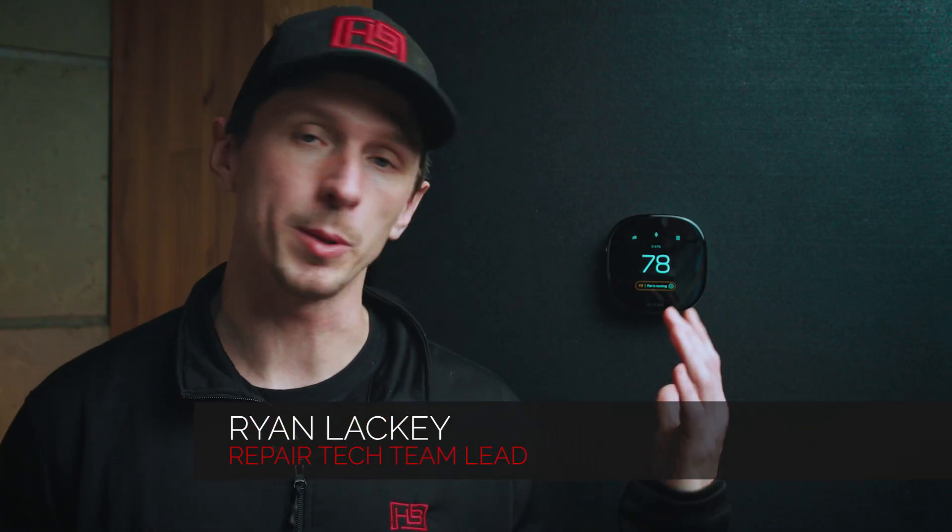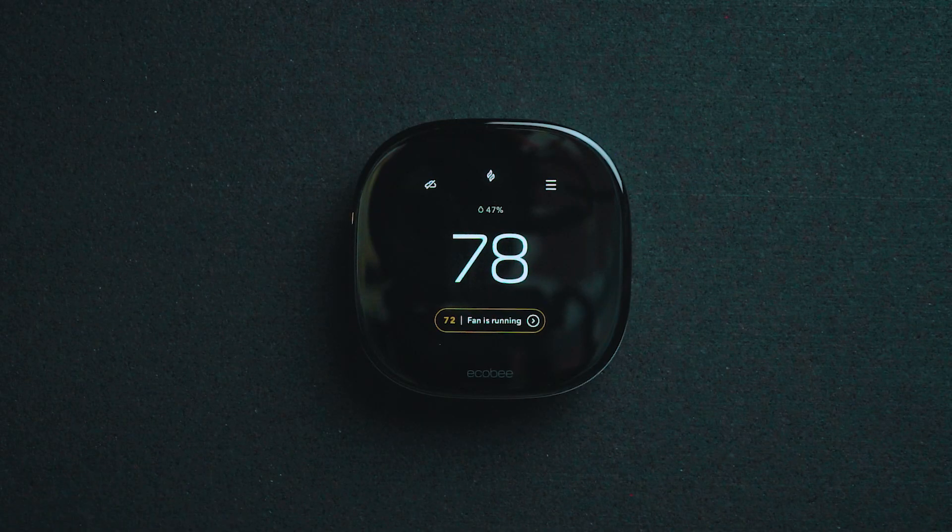This is Ryan from Handy Bros. Today I'm going to walk you through pairing the Wi-Fi with your new Ecobee thermostat. The importance of pairing Wi-Fi with your new Ecobee thermostat, especially with the heat pump system, is this system will use local weather reports to gather the outdoor temperature and help make sure we run the most efficient piece of equipment at that time during the heating season.